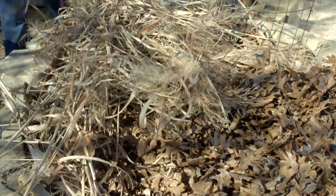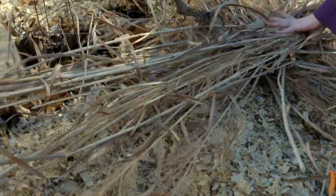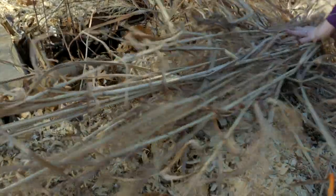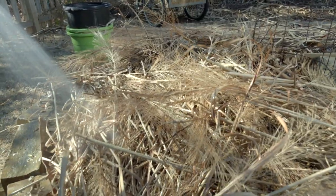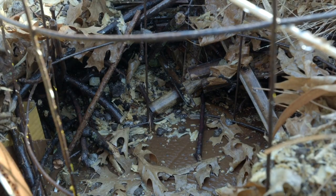After layering nitrogen, we're going to put another layer of carbon down by adding these dried ornamental grasses.